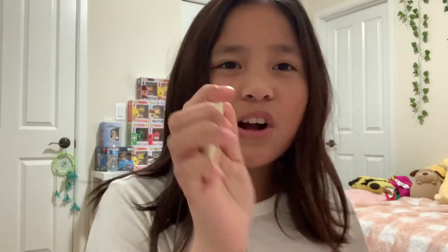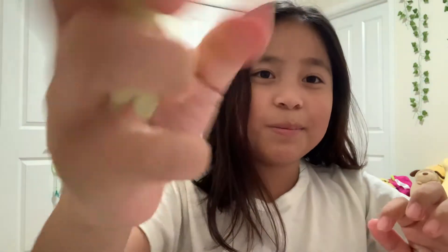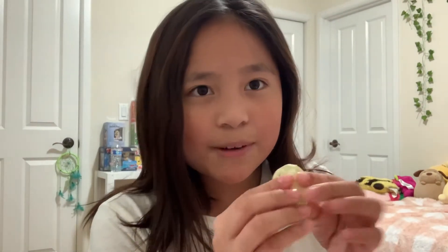It smells really strongly like vanilla. With the kneaded eraser, you can kind of do this with it — it's kind of like clay, I feel like. Oh my gosh, the scent is pretty good, honestly. It's pretty strong but it still smells good. Look what you can do with the eraser! But don't play with it too much because it's meant for erasing. Should we test it out to see if it erases well? I think we should — that'd be pretty cool.